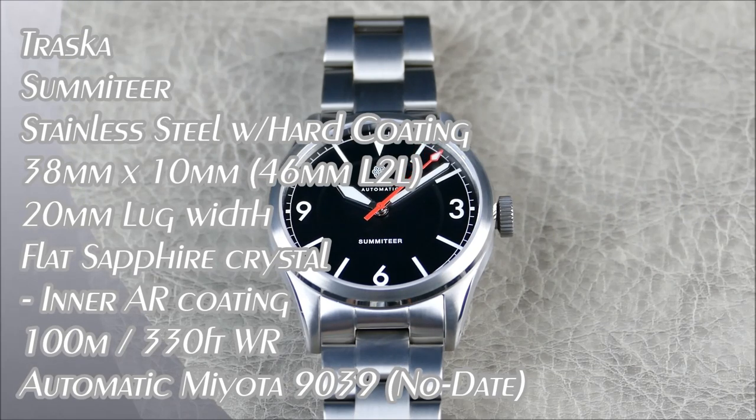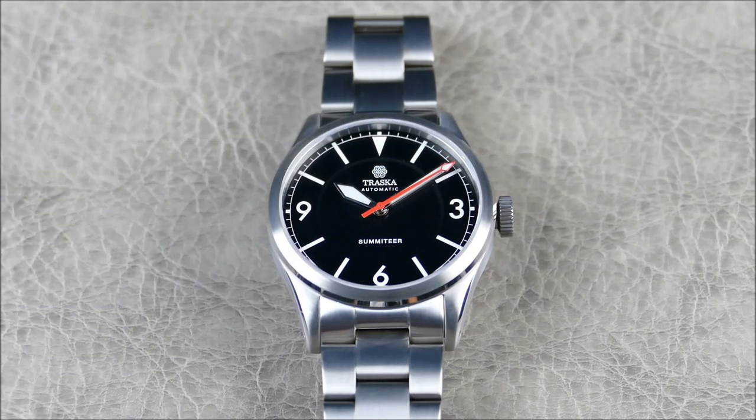Hey everybody, welcome to another episode of On the Wrist from Off the Cuff. Today we have a really cool watch from a brand I've reviewed in the past - this is the Traska watch brand and this is the Summiteer. This thing is absolutely outstanding - I'm going to gush a little bit about it because that's how impressed I was.